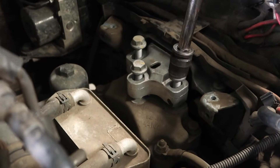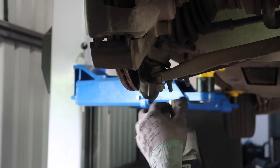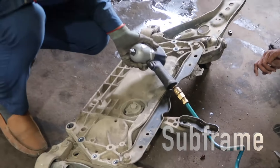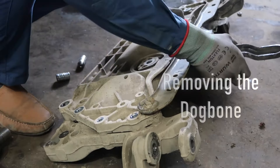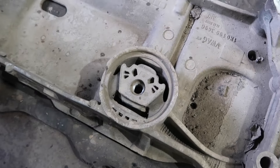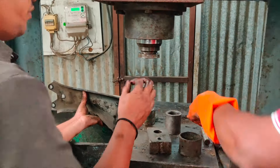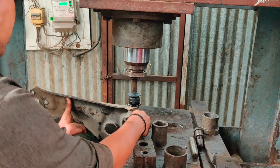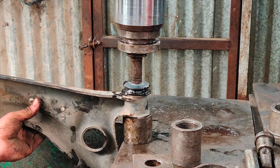Volkswagen recommends replacing the engine mounting bolts, but the set of mounting bolts is not freely available in the market. Unlike the engine and transmission mounts, the subframe mounts cannot directly be replaced — they have to be pressed into the subframe using a hydraulic press. This is what the bush pressing of a lower control arm bush looks like. The rubber on my old subframe mounting also had plenty of cracks and free play.